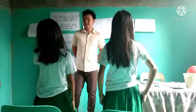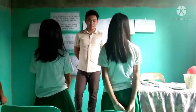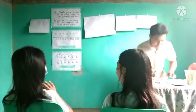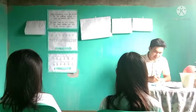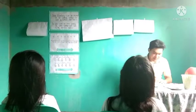Good morning, class. Good morning, teacher. Before you take your seats, please pick up some pieces of trash and arrange your chairs properly. Please say 'present, teacher' if your name is called. De Guzman, Elma — present. De Guzman, Micah — present. Sabala, Elise — present. Makatunong, Prancel — present.